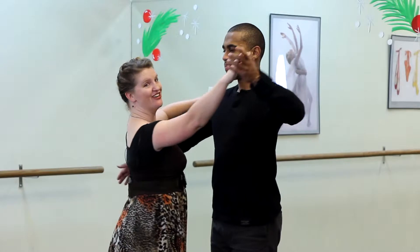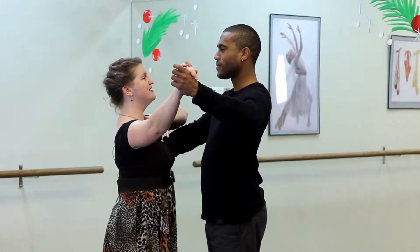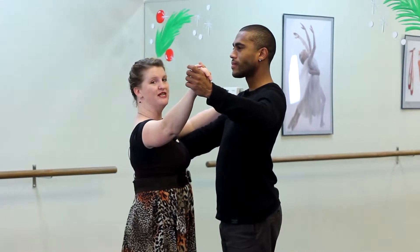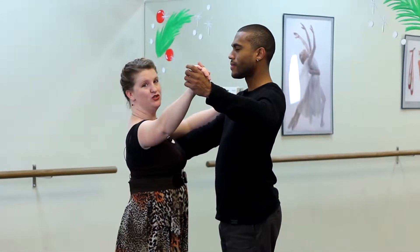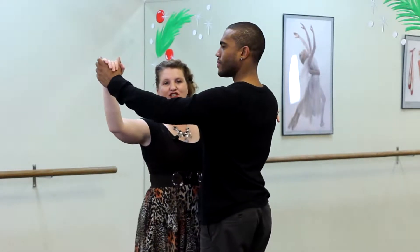So let's get started. The first thing we're going to talk about is dance position. Dance position is the most important part of the whole dance. We are going to stand like this in our dance position. My back is straight, my chest is up, my weight is over my toes, my elbows are wide. We're lightly touching right here.